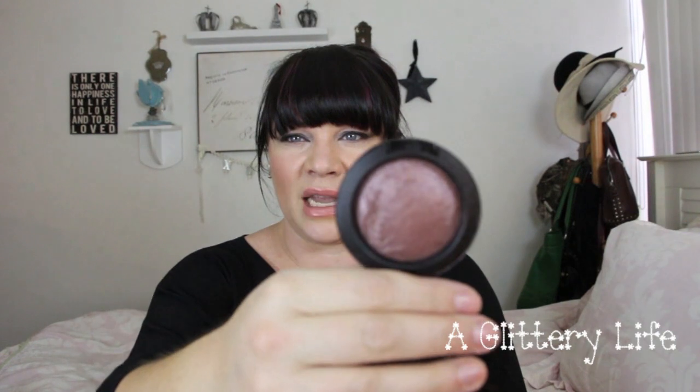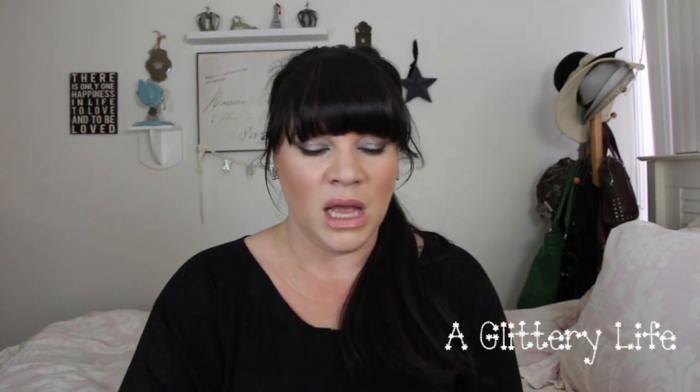Something else from my stash that I haven't used because it wasn't the right season is the MAC Lavish Living Mineralized Blush. This was a limited edition from last year. It's a gorgeous, kind of taupey-plum color — literally so beautiful — and it's perfect for fall. This is definitely coming out of the archives.